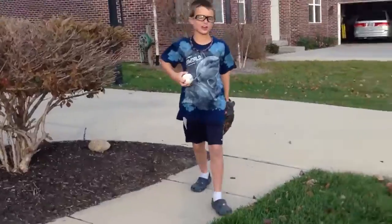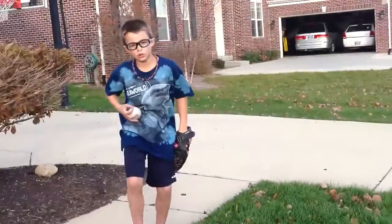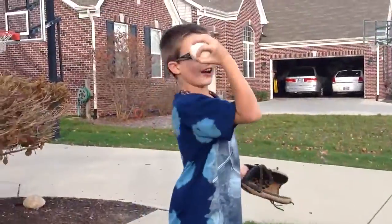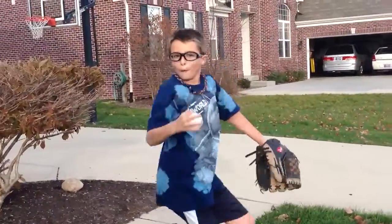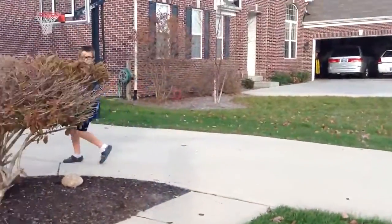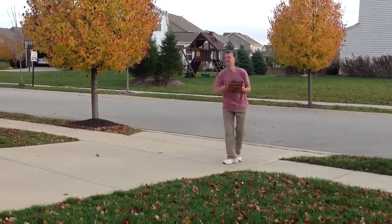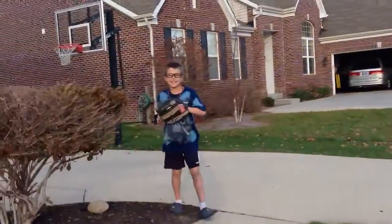Next, I'll show you how to throw a circle changer. This is how you grip. Easy as so.